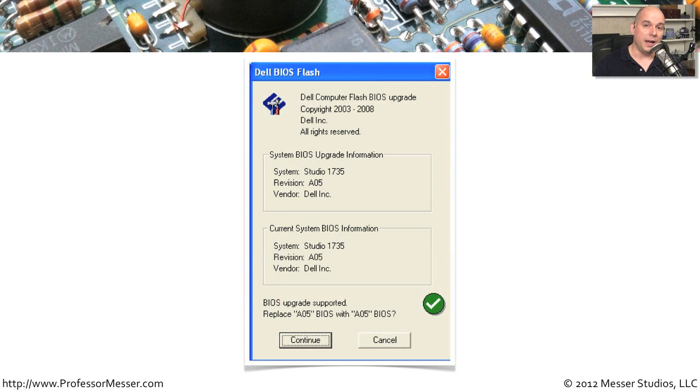Here is the screen that appears when I start the upgrade program on my Dell. It tells me it's a Dell computer Flash BIOS upgrade and gives information about the version I'm going to upgrade to. In this particular case, I was already at the latest version — the current system BIOS information is exactly the same as the available BIOS. This screen also fills you in on details about what version of the BIOS you happen to be running. At the bottom it says: would you like to replace this BIOS? You can click Continue or Cancel.